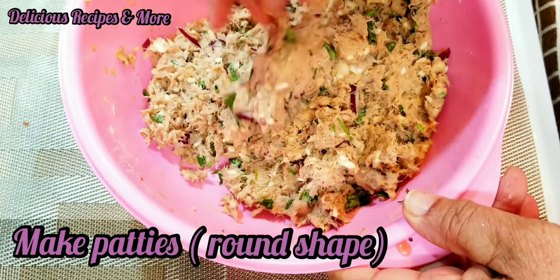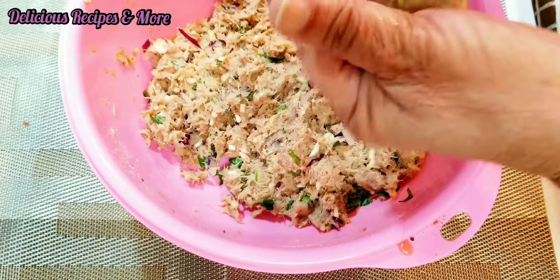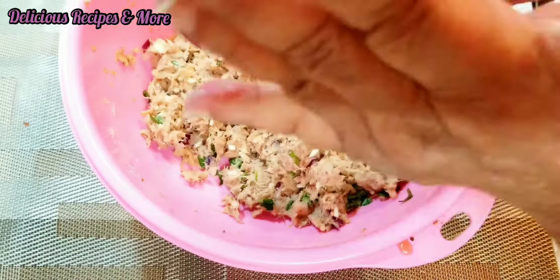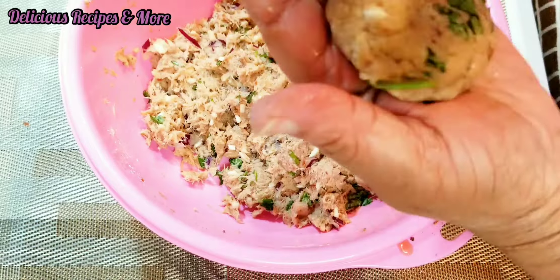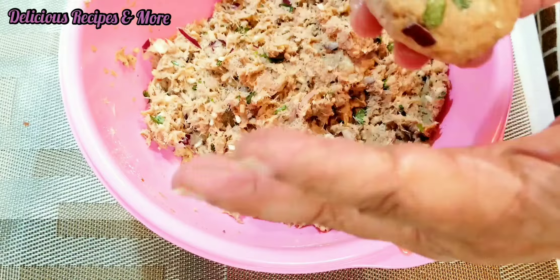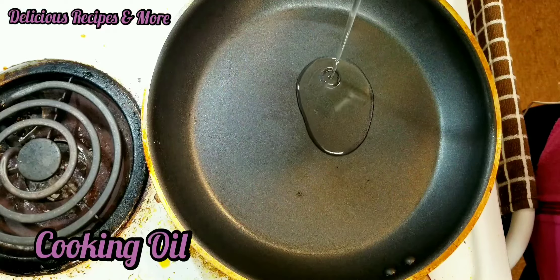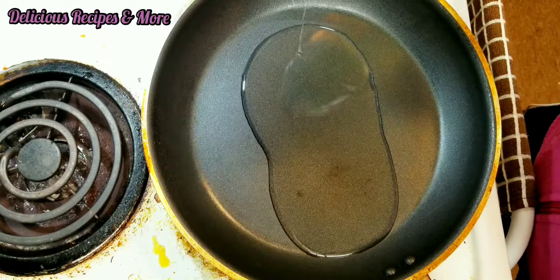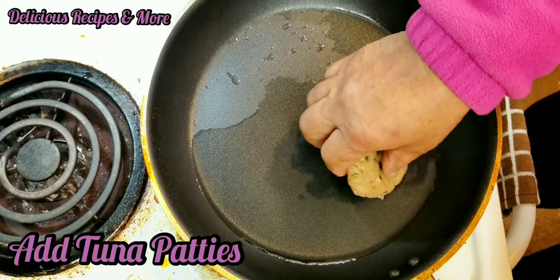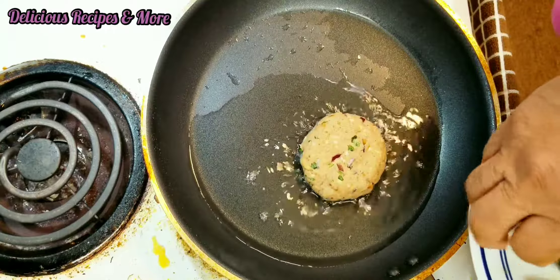Now I'm gonna make small round-shaped patties — as you can see I'm trying to make a round shape. Then I'm gonna pour some cooking oil into the frying pan and add the patties.